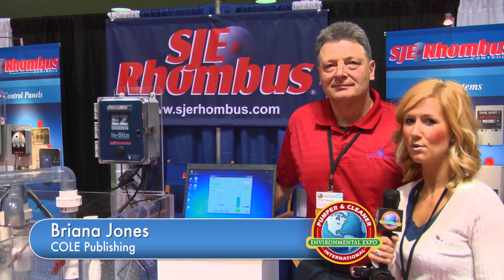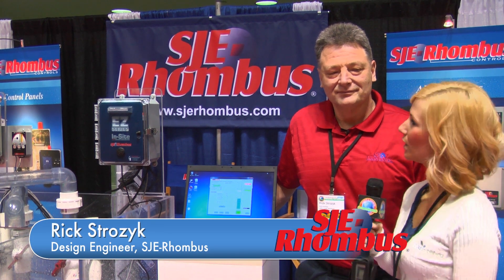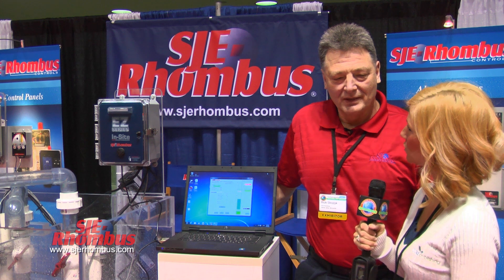I'm Brianna at the 2012 Pumper and Cleaner Expo. I'm here with Rick Strozik, design engineer for SJE Rhombus. Rick, can you tell me about the product you have here on the show floor?